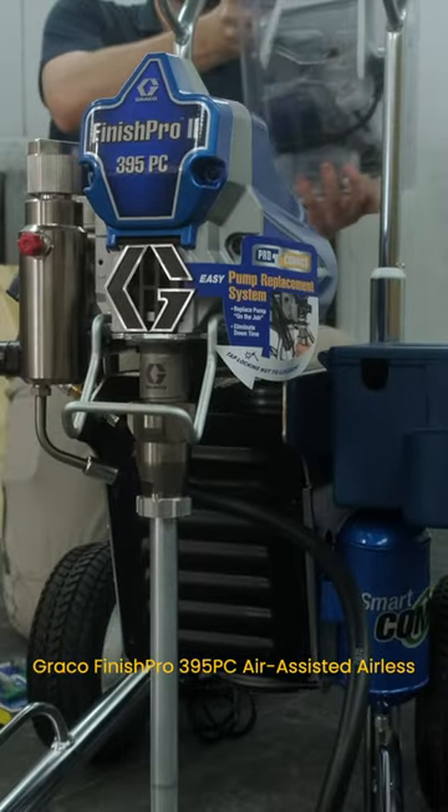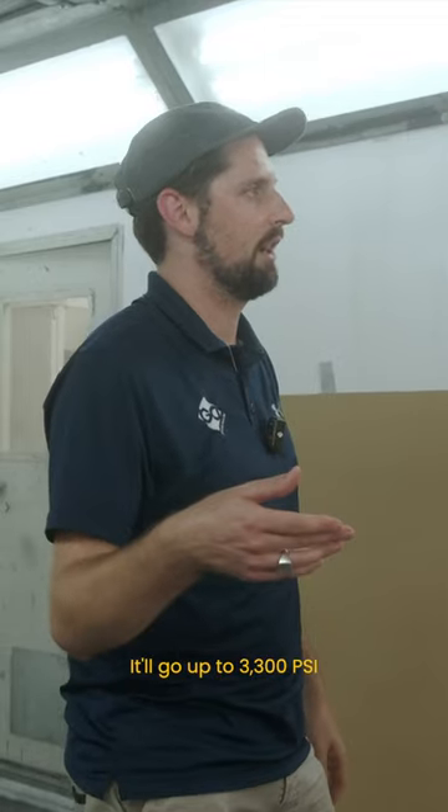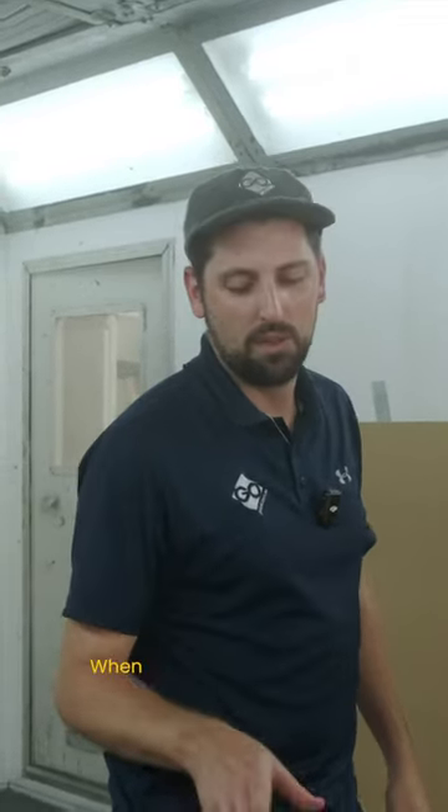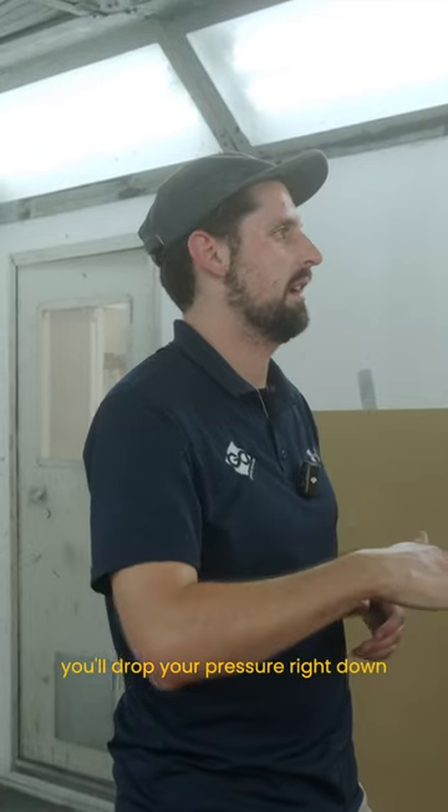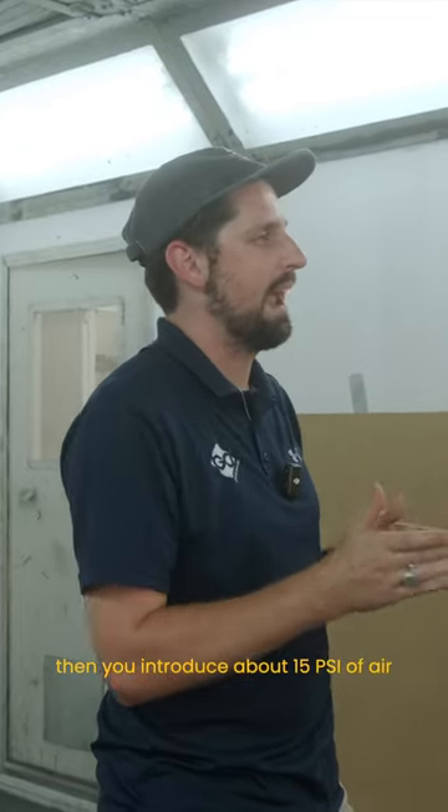What have we got? 395 air-assisted airless. We'll go up to 3300 PSI, so it's quite high pressure. When you introduce the air for the air-assisted airless, you'll drop your pressure right down, and then you introduce about 15 PSI of air.